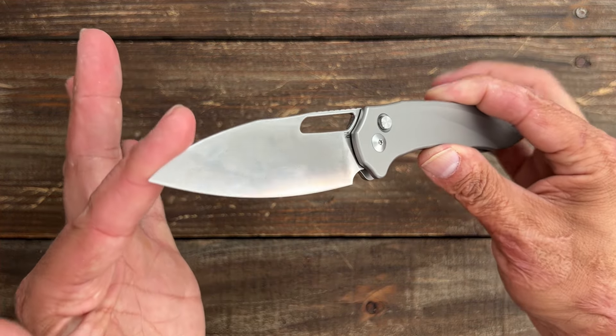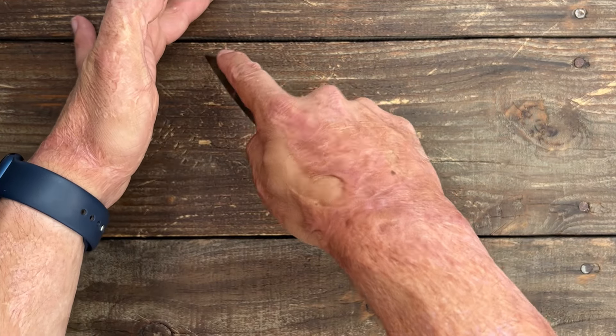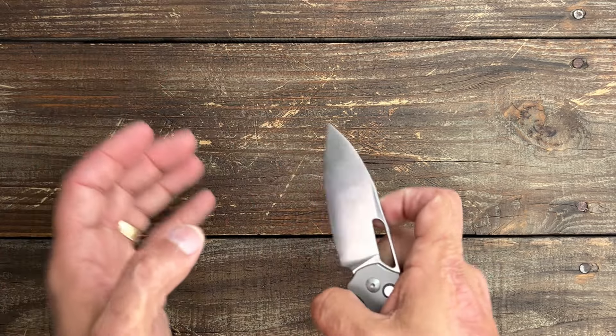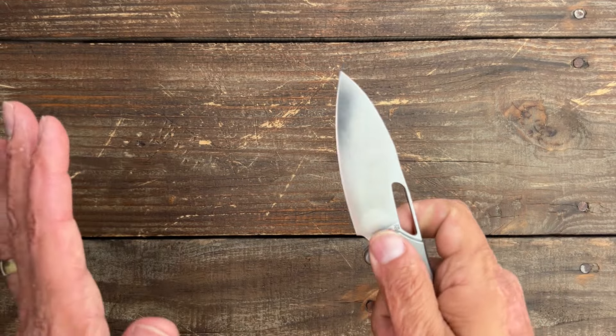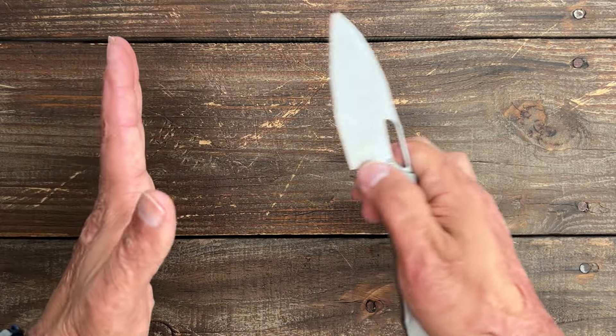You have a nice drop point blade that's going to be very versatile because it has a very low tip. I can easily use that tip to do drag cuts or find precise cuts, and being that it has a very gradual belly to that tip, in-hand cuts should be a breeze. You have enough belly to do cuts on a flat cutting surface rather easily as well.